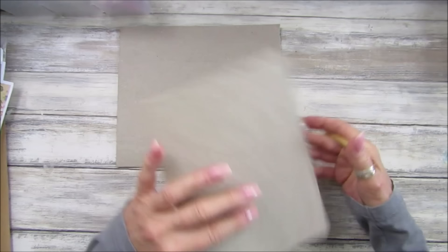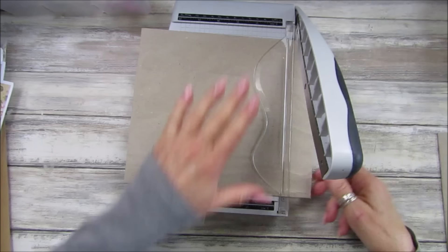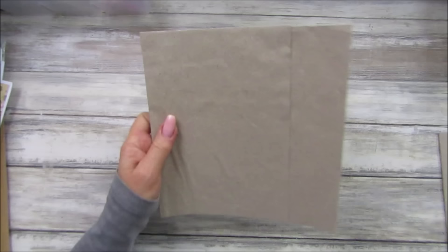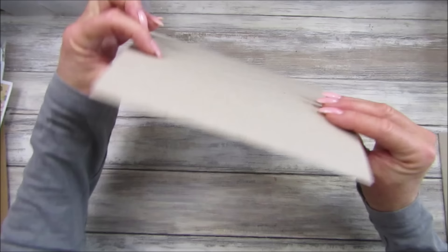Take something — a pen or a ball tool — and just mark it off like that, then cut it with scissors or use a guillotine and just chop that down so it's the right length. I'm going to throw this extra piece away. On some of them I have cut them down, but you can also use that extra little bit instead of cutting it off and throwing it away.